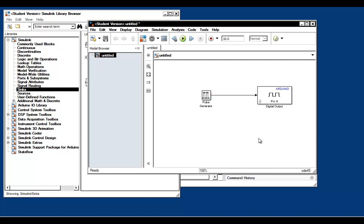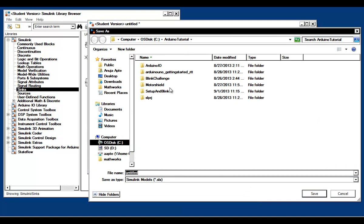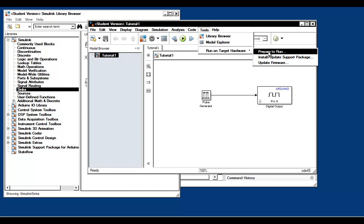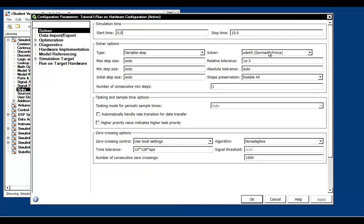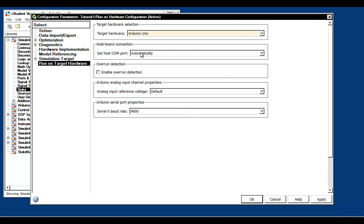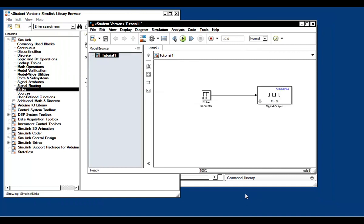Now we can move on to the code generation section. Save the model as tutorial1 or something similar. We've built the circuit as per specifications, connected it to the Uno, and the Uno is connected to the board. Click on the Tools menu, then select Run on Target Hardware and then Prepare to Run. Select Arduino Uno as the board, leave the rest of the parameters at their default state, and click OK. Next, click Run on Target Hardware and then Run to generate and download the code onto the Arduino hardware board.